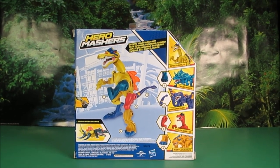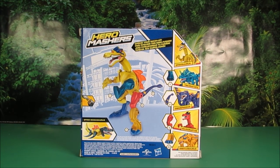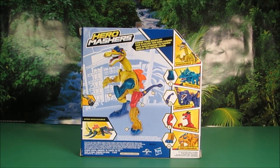Once you get a bunch of these, you can put all the pieces together. It makes some really weird-looking dinosaurs. Let's go ahead and open it up.